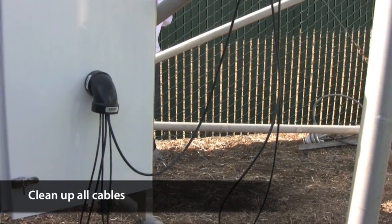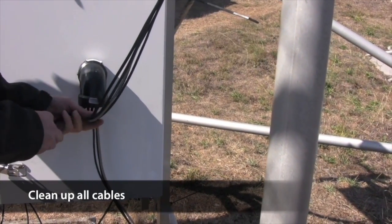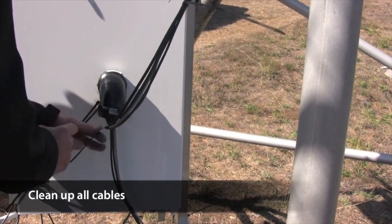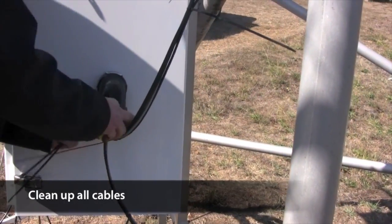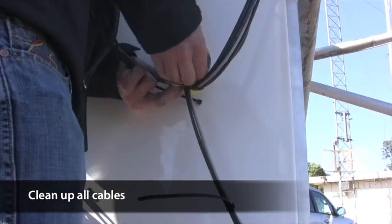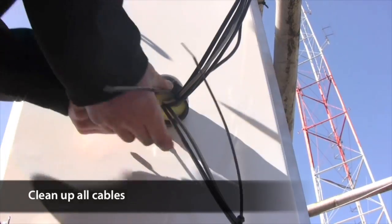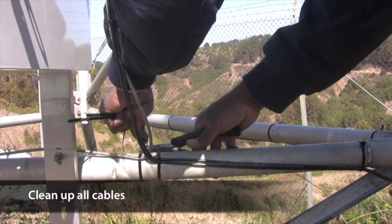Clean up all the cables. Ensure that they're all secured to the frame with cable ties. They should all be tied together neatly where they enter the plastic elbow. Replace the foam insert and use self-amalgamating tape to secure it and minimize entry by wasps and other insects. Trim the excess off all cable ties if you haven't already done so.